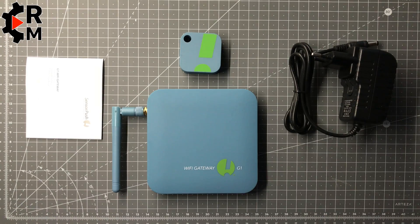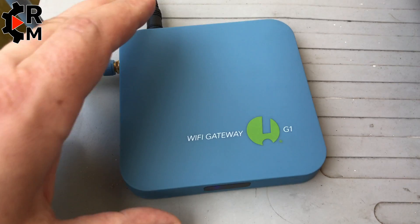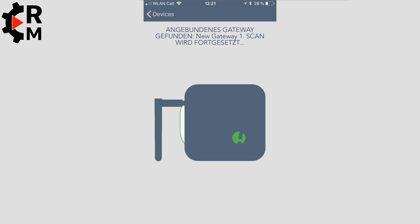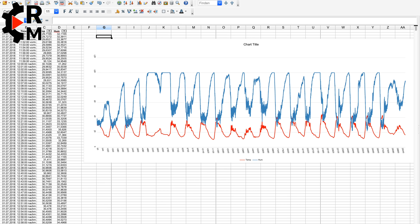I had no problems setting it up. This is how the gateway looks when it's active. In the app you can connect it and see the data set from the device — the date, time, temperature, and humidity. I imported it and now have this graphic here.